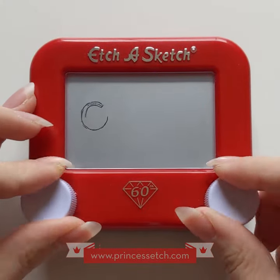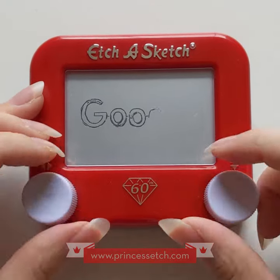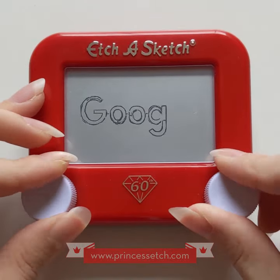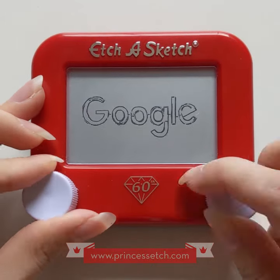Hi everyone, Princess Etch here. Today I'm going to Etch-a-Sketch the Google logo, a logo I'm sure we're all quite familiar with. I've actually Etch-a-Sketched this twice before, but never in time-lapse format, so I figured what better first video to film in my new studio space in Maryland.